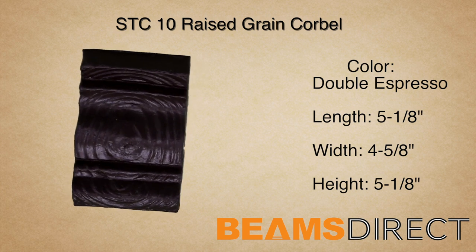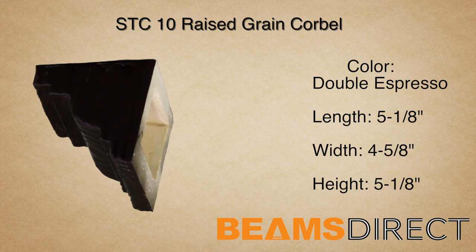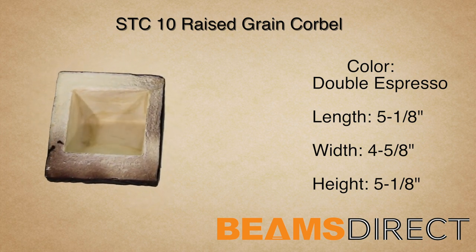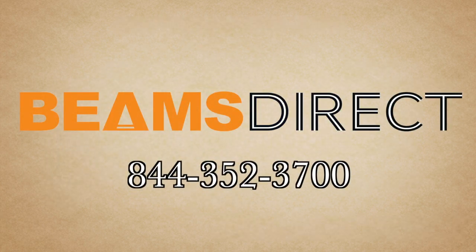Virtually maintenance-free, lightweight, and easy to install — the STC-10 Raised Grain Corbel finished in our Premium Double Espresso Stain. To order samples or to find out about this or other products, please contact us today. Beams Direct, 844-352-3700.